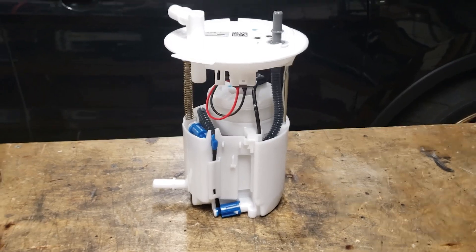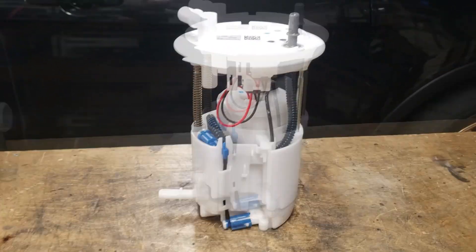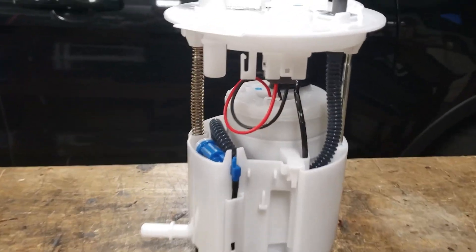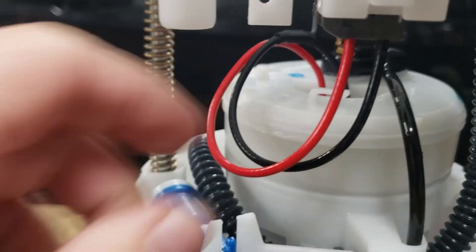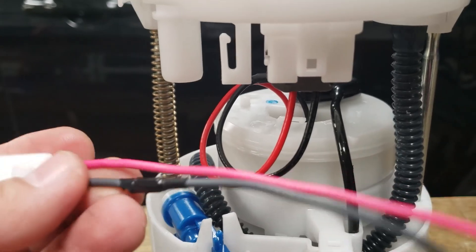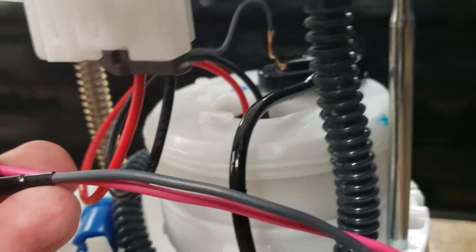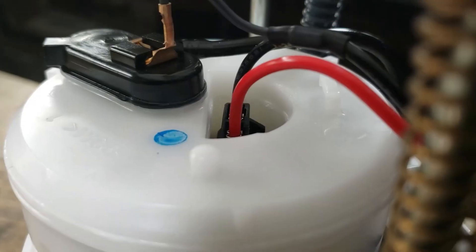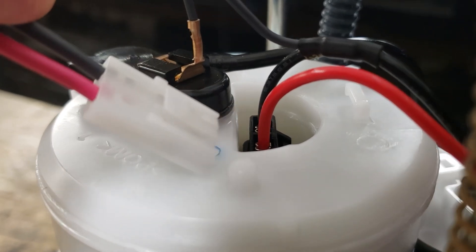The next one we're going to test is the DW-300C drop-in fuel pump installed into a converted stock fuel module. You can't really tell outright that it has that pump installed — one way is to look at the wire. This is the wire that comes with the DW versus the OEM wire — slightly different shades of colors. You can also tell by the connector: the DW connector will be black, while the stock connector won't be white.